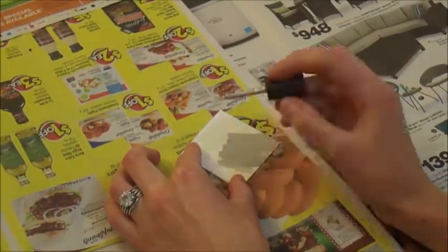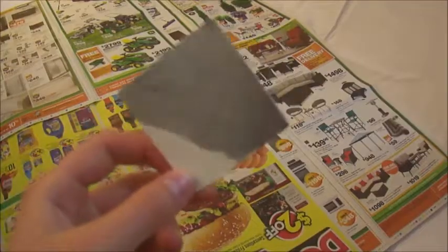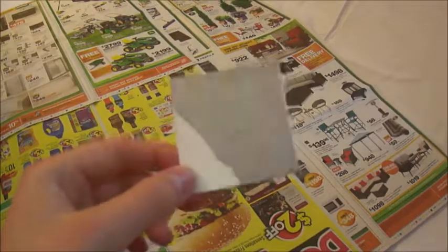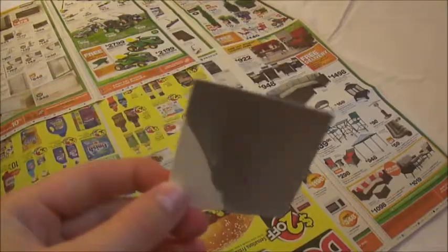Paint the square the color you chose. You don't have to paint the entire thing because we'll be cutting it smaller. Make sure to paint both sides for a nice finish.